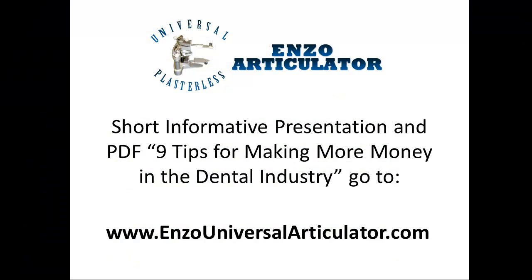Watch our short, informative presentation on the Enzo Universal plasterless articulator and get access to our PDF, 9 Tips for Making More Money in the Dental Industry. Go to www.enzouniversalarticulator.com